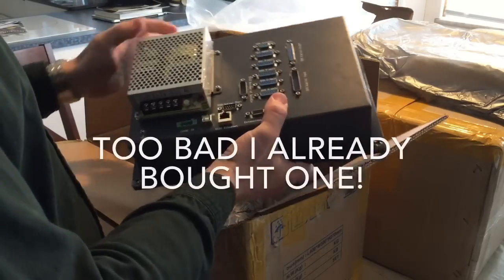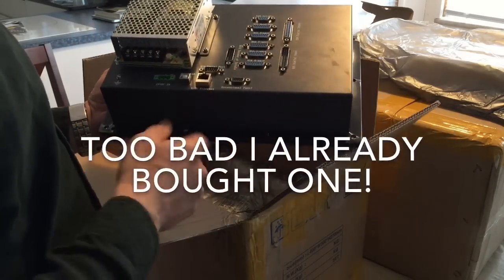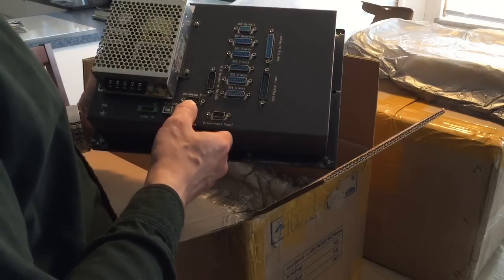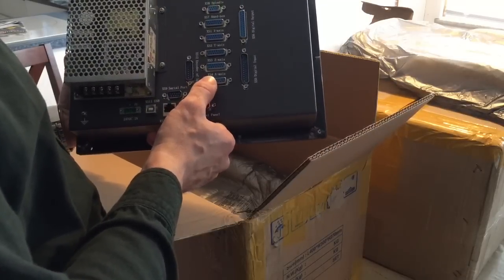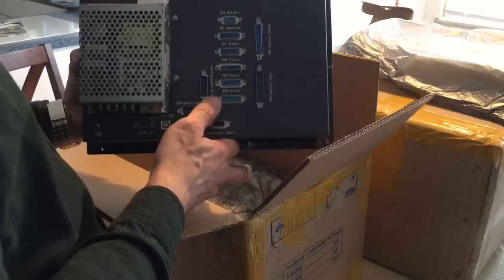It's got a power supply in the back — 24-volt DC. It has Ethernet, a serial port, USB, spindle encoder input, and it's a four-axis controller.